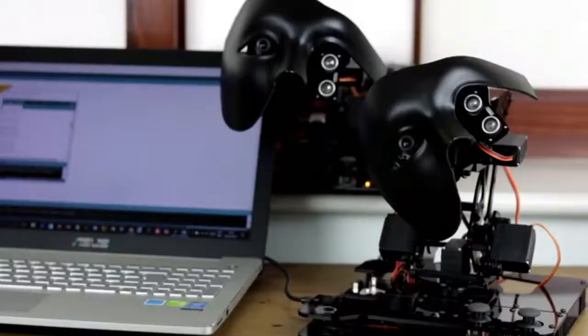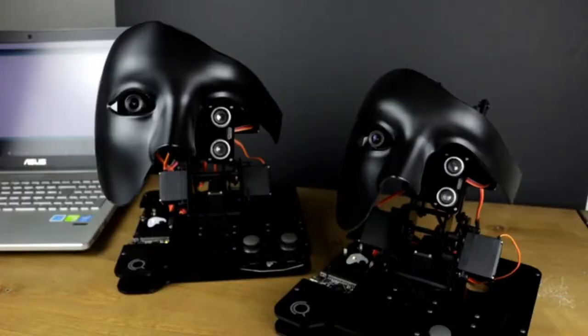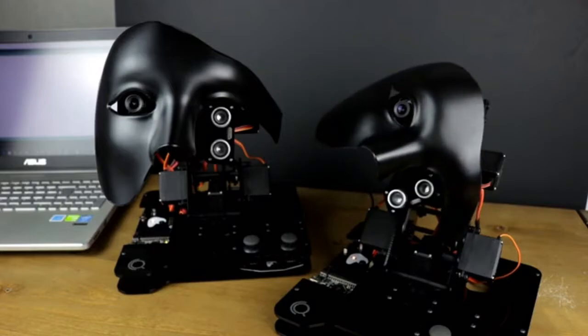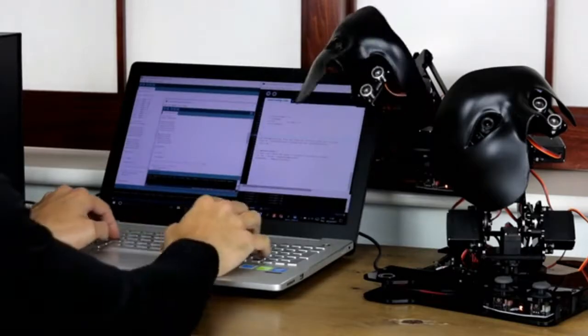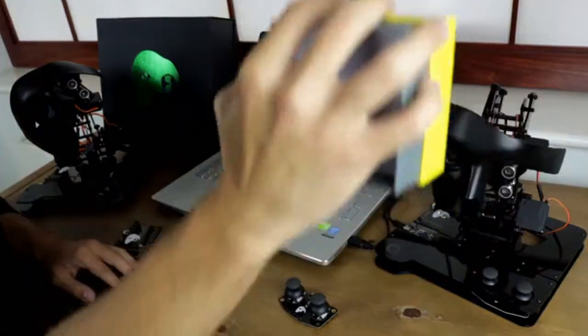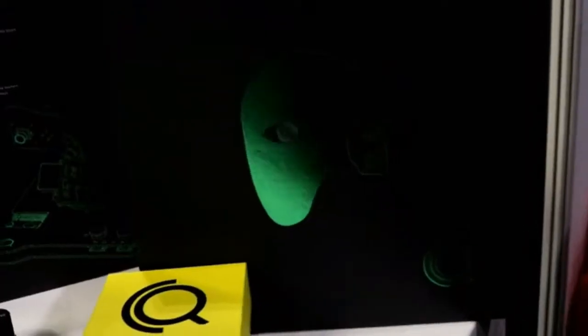Users can practice their coding and engineering skills by controlling it in various ways. Nova is a great kit to learn about coding, electronics, and many other engineering concepts — including computer vision, image processing, kinematics, and control theory.